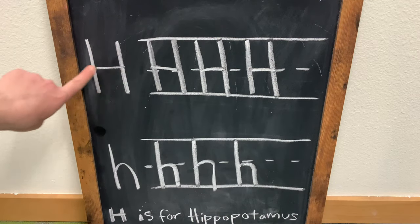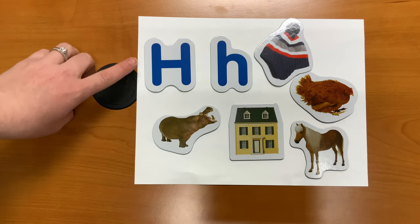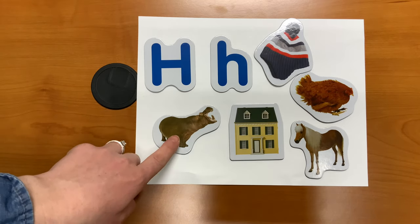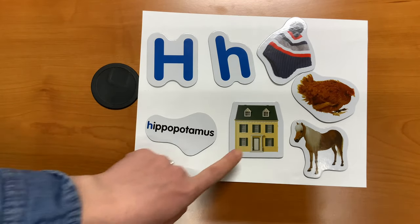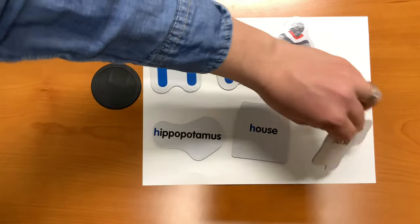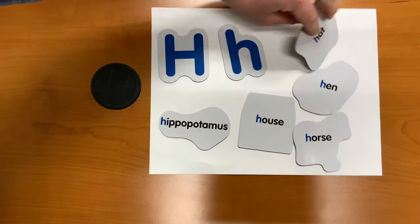This is an uppercase letter H, and this is a lowercase letter H. So we've learned what an uppercase H and a lowercase H look like, but what other words begin with the letter H? H is for hippopotamus. H is for horse. H is for hen. And H is for hat.